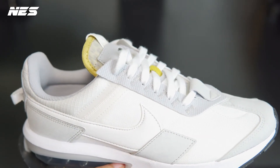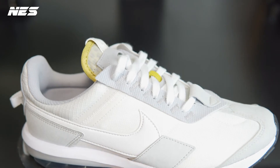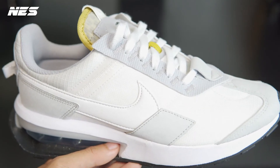The entire upper on this shoe is synthetic — none of it is leather. That's why the price point isn't that expensive, though I think it's still a little bit expensive. I think I bought it for around $130.